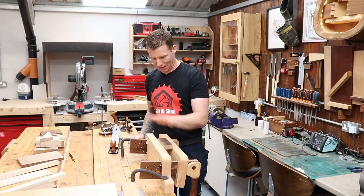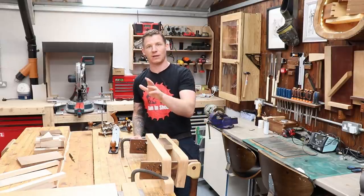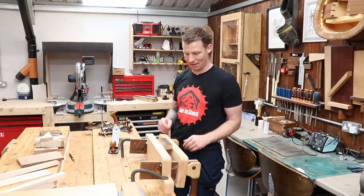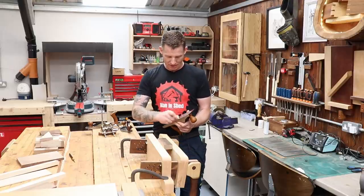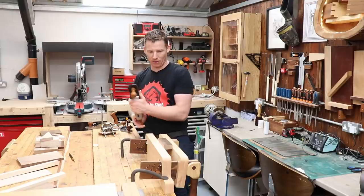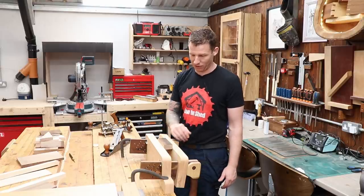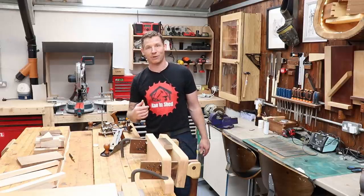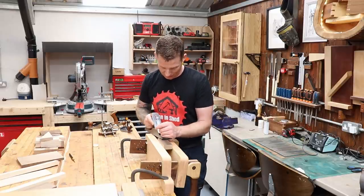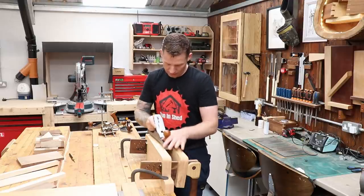I'm going to crack on — establish my face side, then my face edge, opposite face and opposite side. I have a full video on how to prepare stock by hand so we won't get into that here. I get to use my nice Quangsheng number five plane, sent by Matthew at Workshop Heaven, and my Moxon vise — my camlock Moxon vise that I designed and built. So I'm going to plane a face side on all these pieces.